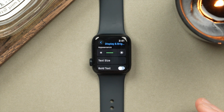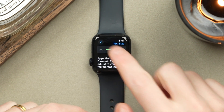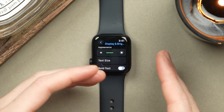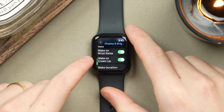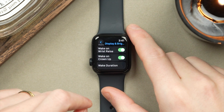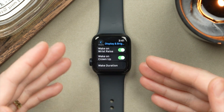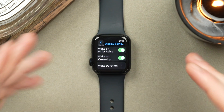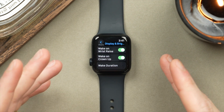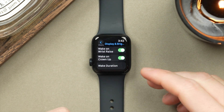The lower you have brightness set, the more battery this is going to save. If we scroll down, we also have the option to turn on or off Wake on Raise Wrist. When you tilt your wrist, do you want your watch to automatically turn on and show you the time? If you have an Apple Watch SE 2 like I have here, this watch does not have an always-on display. So having the watch automatically turn on when you raise your wrist is a very useful feature. If you're really keen on saving all the battery you can, you can turn this off, but I prefer to keep this on.